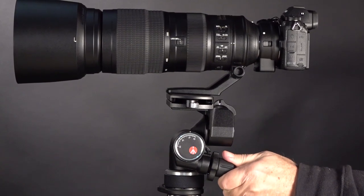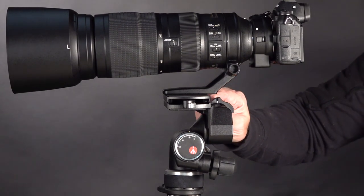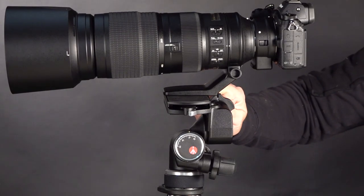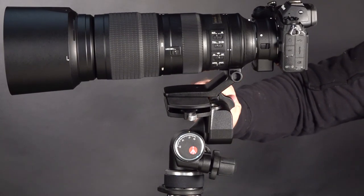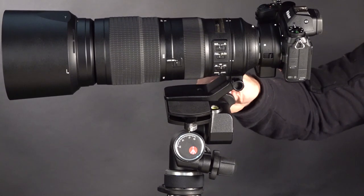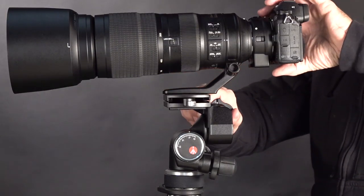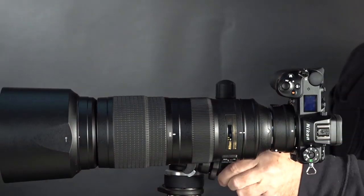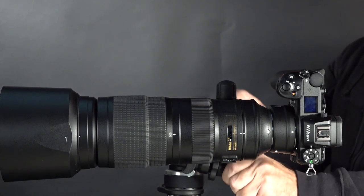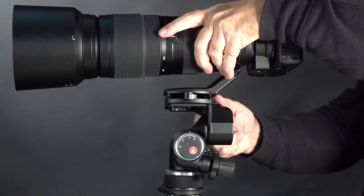Quiet, clean, and accurate — excellent. Very impressed with this head. For tilting side to side to portrait mode, you're going to want to use the big wave-shaped handle rather than the micro-adjustment handle. Twist it to the right and flip the whole thing down to get into portrait position fast. If you're using a big lens with a lens ring, you can also just turn the camera within that lens ring to go to portrait mode.